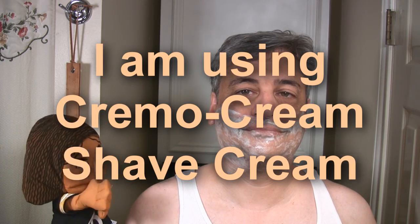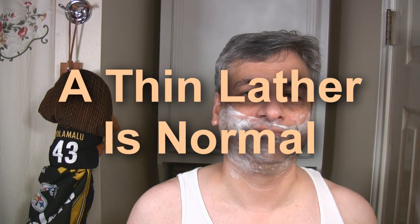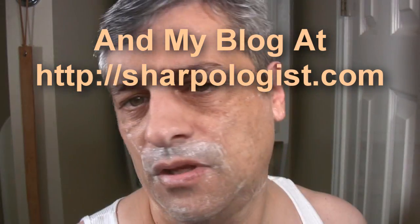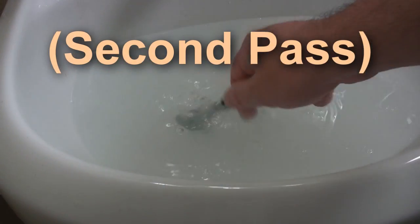So, how does it shave? The shave was pretty good — the razor is pretty mild but it was very smooth and it took off everything it needed to take off in two passes. So all in all, I think the twin blade Dollar Shave Club razor is a pretty good deal.